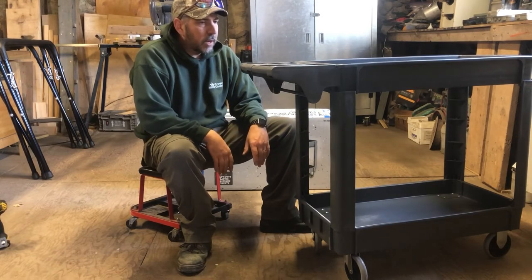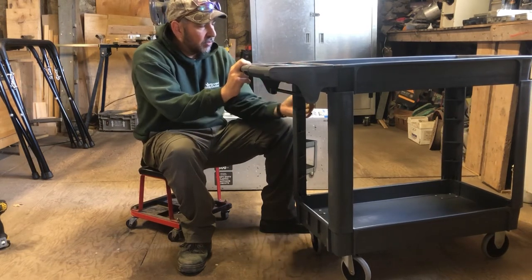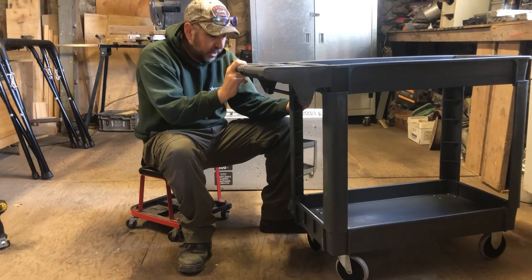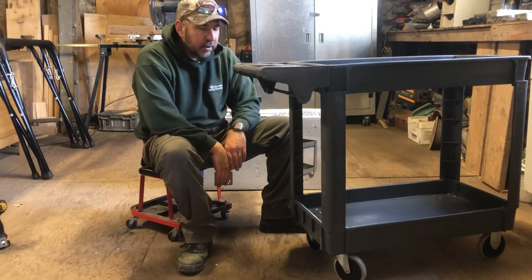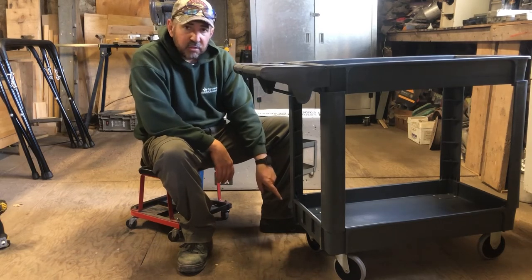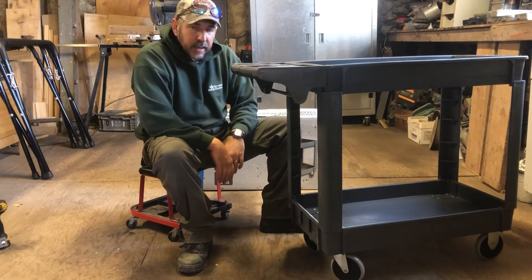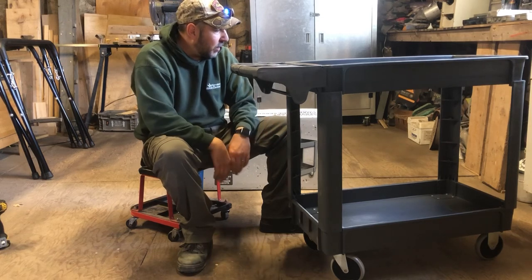Learning from my mistakes: first, snap the handle into the top tray. Second, use the three screws to hold the legs to the top tray. Then finish off with the bottom. If you make sure you have the casters on the handle side, put the handle on first, screw the legs to the top tray, flip it upside down, and then add the wheels and bolt down the bottom. All in all it went together really well and it's sturdy.